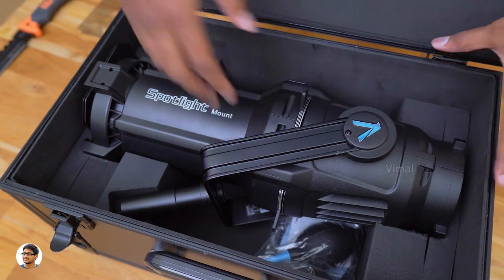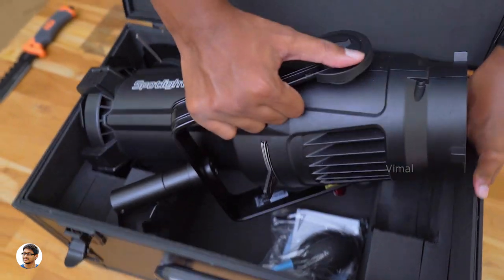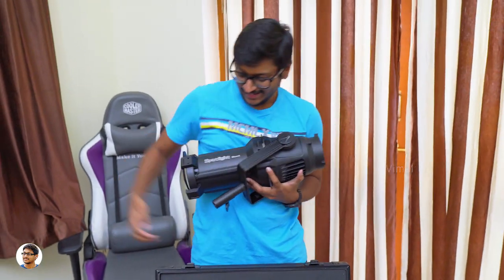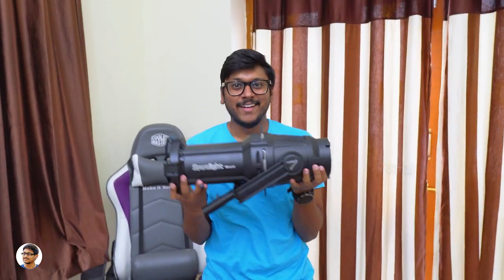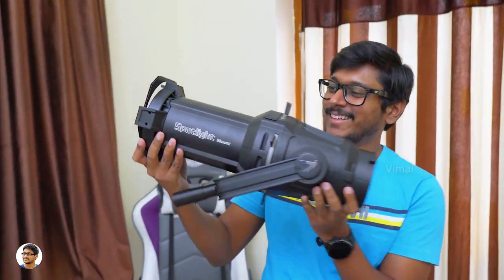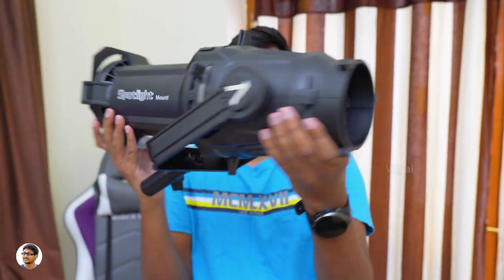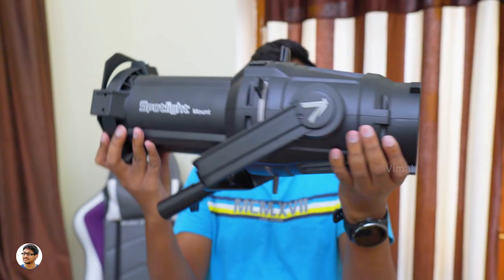Holy moly, just look at it. This thing looks like one of those big guns found in Fortnite. Let me take it out of the box and show you. It's so heavy — I totally didn't expect that. This is how the spotlight mount from Aputure looks like. This light modifier is entirely made of metal and looks amazing from my first impressions.